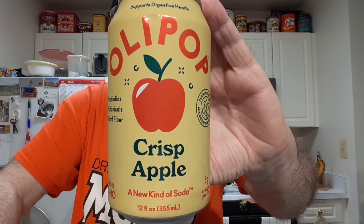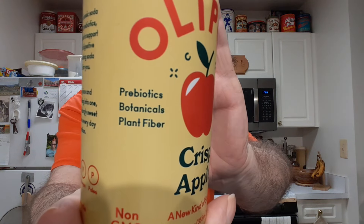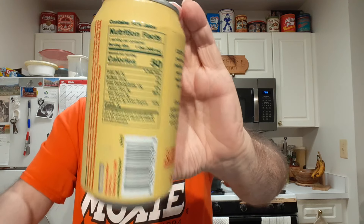I'm going to be trying Ollipop Crisp Apple. This is, I guess you would say, a healthier kind of soda. It's got prebiotics and fiber and low sugar. This one has five grams of sugar.